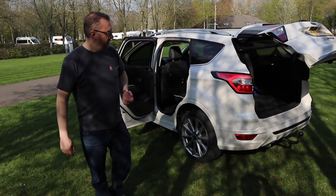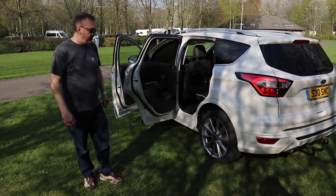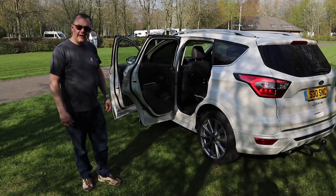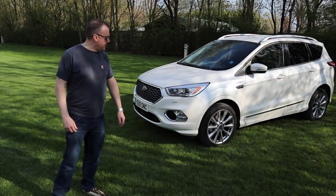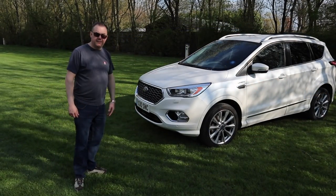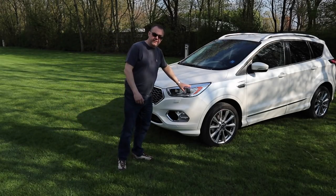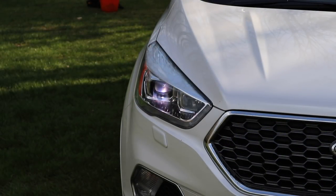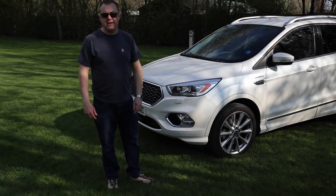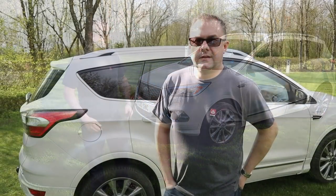The car has 19-inch highly polished wheels which look really good when clean. Coming around to the front, you can see the sporty lines. In terms of the lighting system, it has LED daytime running lights which look quite nice, and also Xenon headlights. At nighttime they're absolutely fantastic — it's a bi-Xenon system and it works really well.